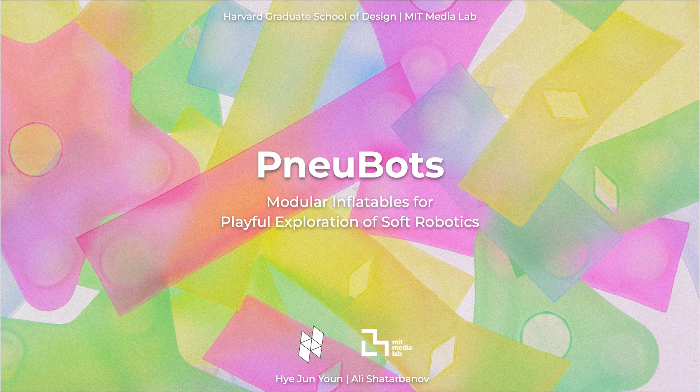For creative thinkers, designers, and engineers facing the challenge of assessing, understanding, and implementing emerging technologies such as soft robotics, we developed and produced user-friendly toolkits. Thank you.